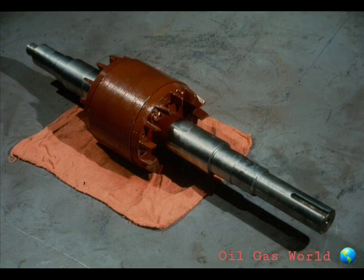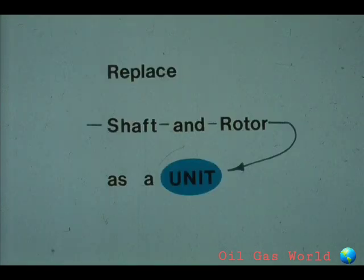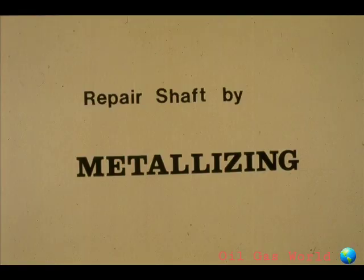There are a number of different alternatives open to you if the shaft is damaged. Your decision will be guided by the policies at your plant. One solution would simply be to remove the old shaft from the rotor and replace it with a new one. However, the policy at some plants is to replace both the rotor and the shaft if either is damaged. This will depend on the size of the rotor and the cost involved. In some cases, it may be possible to repair the damaged area of the shaft by metalizing it and then grinding it down to the size specified by the manufacturer.